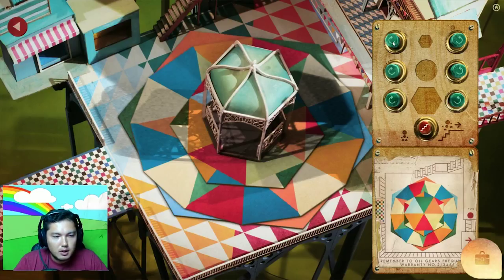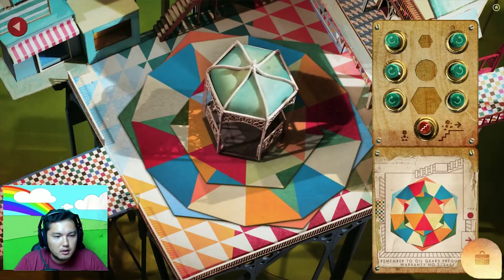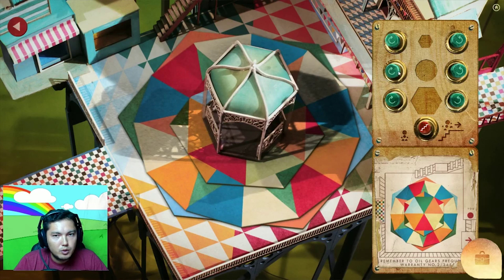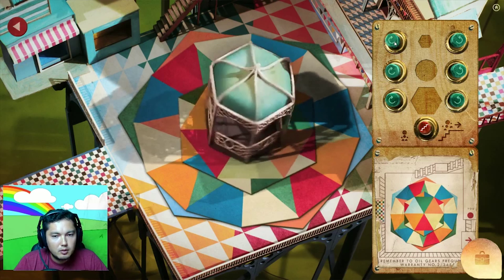We need to rotate green, blue, blue. Okay, that's good. I can rotate this one two more times.